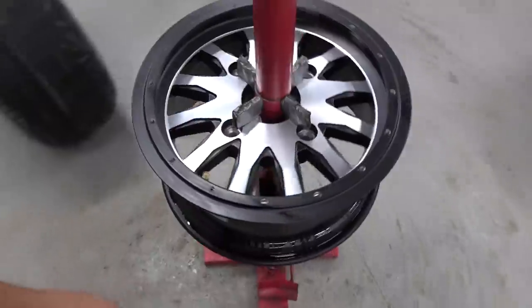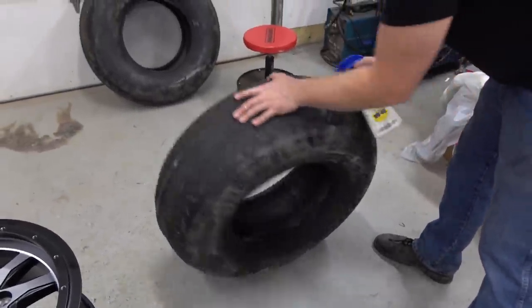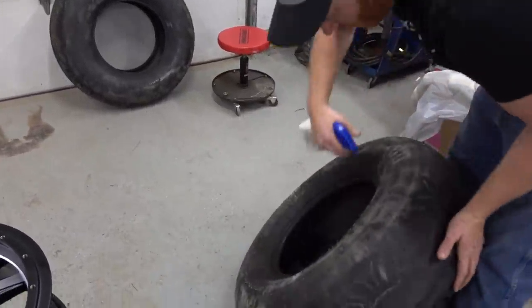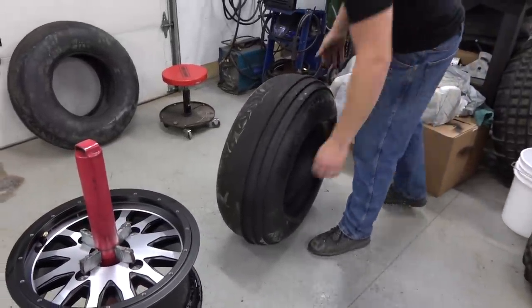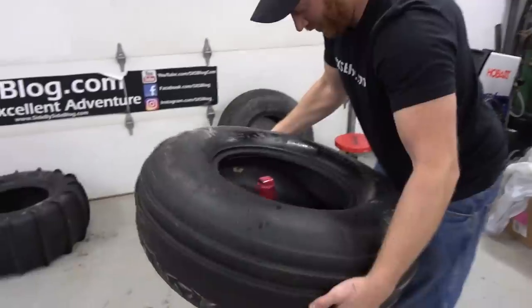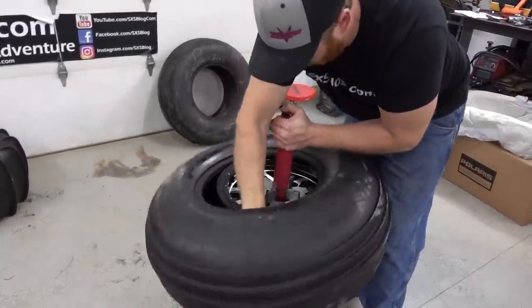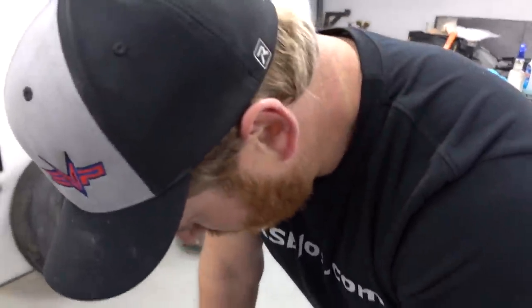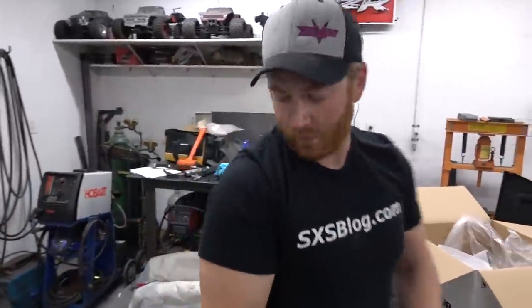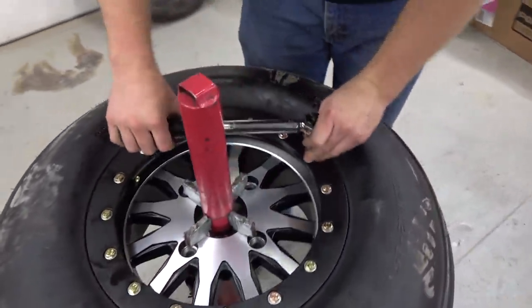We'll put a little lube on the tire. This is going to be the outside because of the way the ribs are, so this goes down first. You really don't even need it - it's sort of a one-man job. Center that up, then we'll get our beadlock ring out, put the bolts in, torque them down. They are on and they look great!